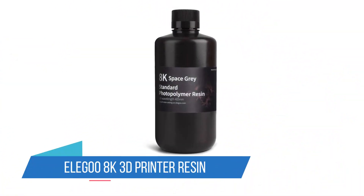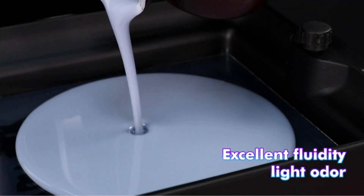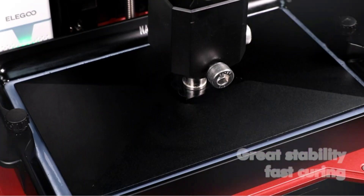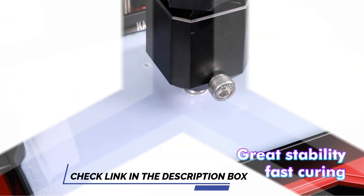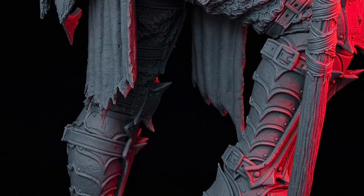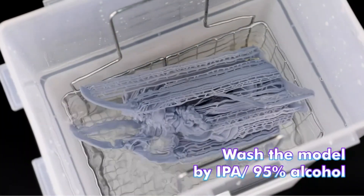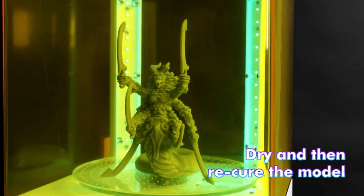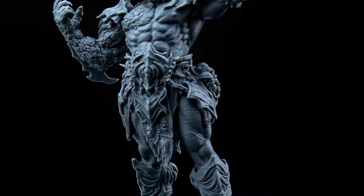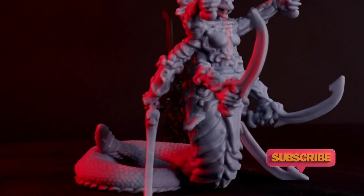1. Eligu 8K 3D Printer Resin. If you have an 8K 3D printer, which is considered the top of the line for commercially available products, then you should check out this best-selling resin from Eligu. It's designed to be non-brittle and essentially non-shrinking so you can get the most out of detailed print projects. And while you should still ventilate, there will be reduced odors with this product. While specifically designed for the Saturn 2 8K LCD 3D printer, it is widely compatible and should work with nearly any DLP or LCD printer that uses 405 nanometers light.